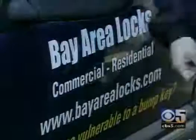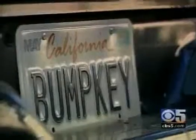Certainly I don't feel very secure. Police tell McIntyre they are illegal in California without a locksmith license, but you can find them for as cheap as $2 each on the internet.